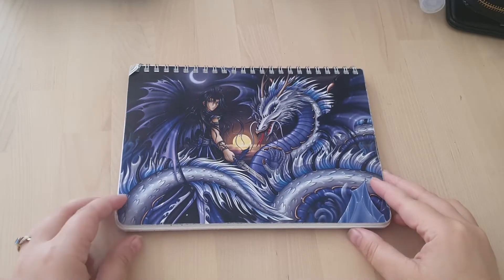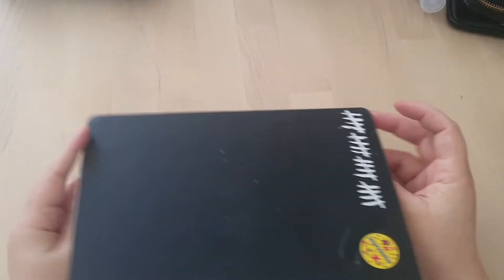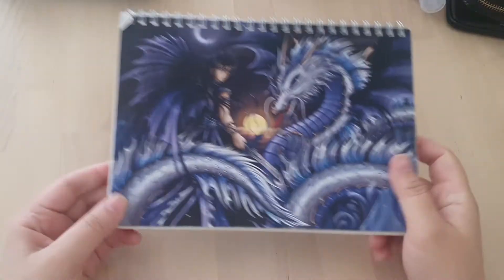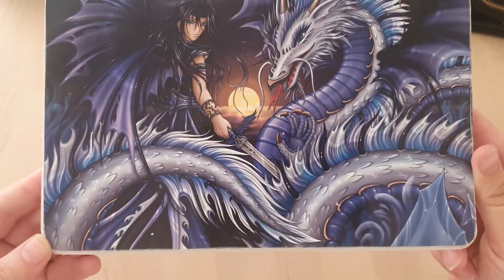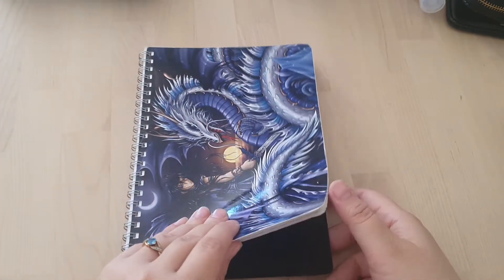Okay, it's been a while, but we are doing another sketchbook tour. So this is sketchbook number 20. I bought this sketchbook at a convention, so it had someone's artwork on the front, which I thought was really cool. So let's get into it.